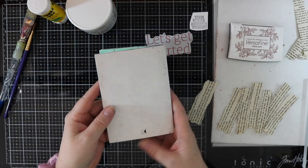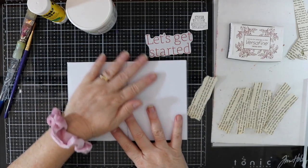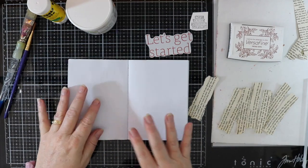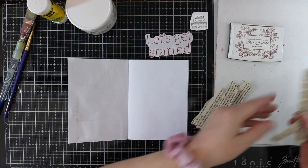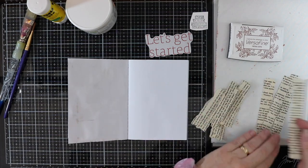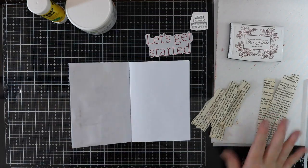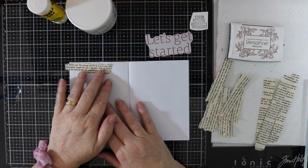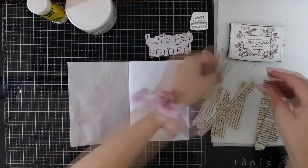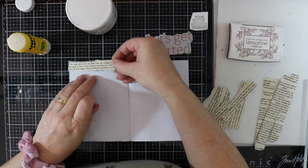Today I've got some book pages and I have just ripped them up into some strips, both horizontally and vertically. What I'm going to do is paste these onto my page, alternating the horizontal and the vertical ripped pages, and I'm just going to glue them down with my Yoohoo glue stick.